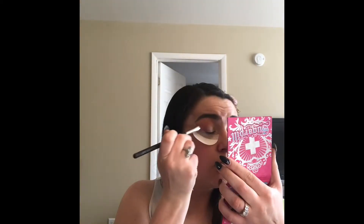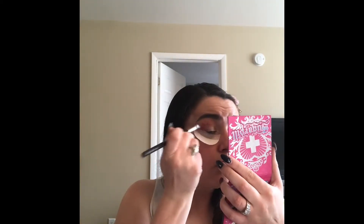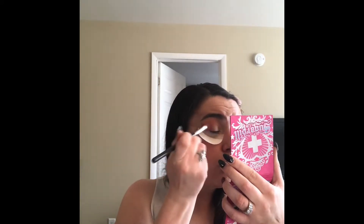Next, I am taking the shade Applejack from the palette and I am blending it above where I placed the peach, kind of layering it into the peach and blending a little bit of the edges with the yellow color, as well as trying to define an outer corner just above where we placed the shadow shield. Then I am going back in with Flutter By using that little Real Techniques Bold Metals brush to tighten up and blend transition shades. Next, I'm taking a packing brush and packing the shade Dolly Pop from Sugarpill into my outer corner because I want to have this bright pop right on my outer corner.